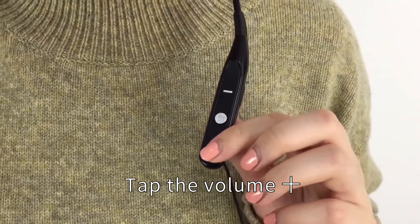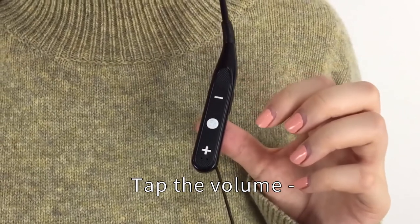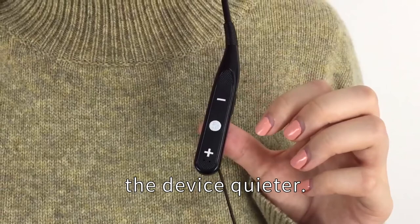Adjust the volume. Tap the volume plus sign to make the device louder. Tap the volume negative sign to make the sound of the device quieter.